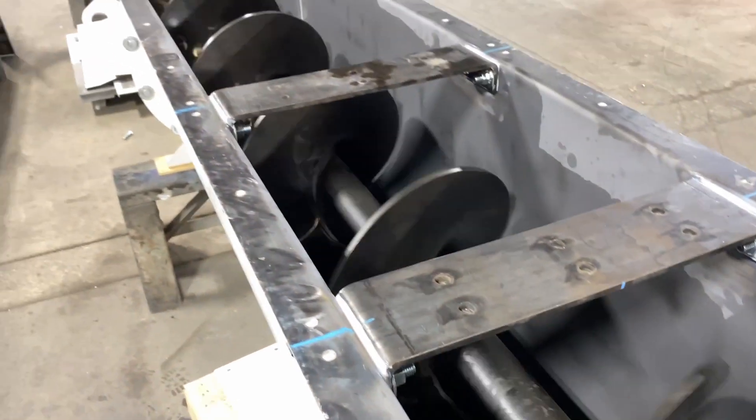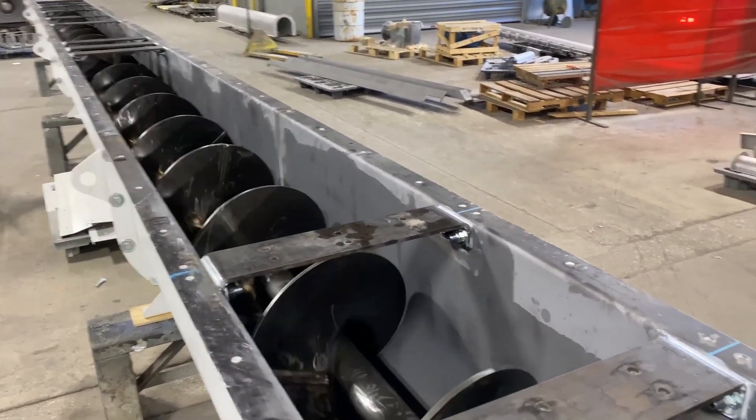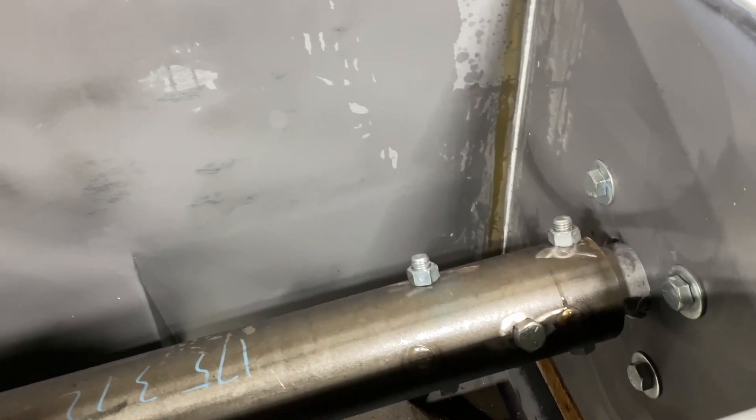When a screw conveyor is under load, torque is generated by the drive unit and transferred to the drive shaft and corresponding screw sections. The drive unit and coupling shafts are connected to the screw section using a SEMA standard design that utilizes coupling bolts.